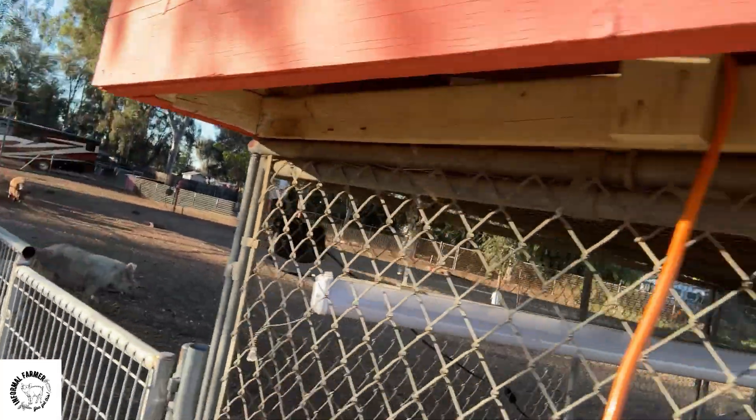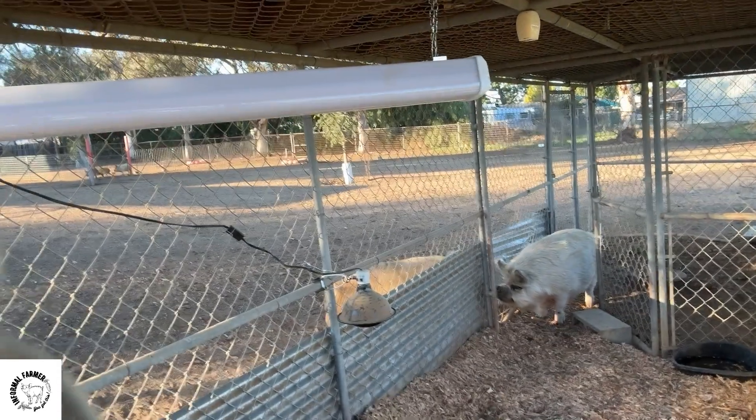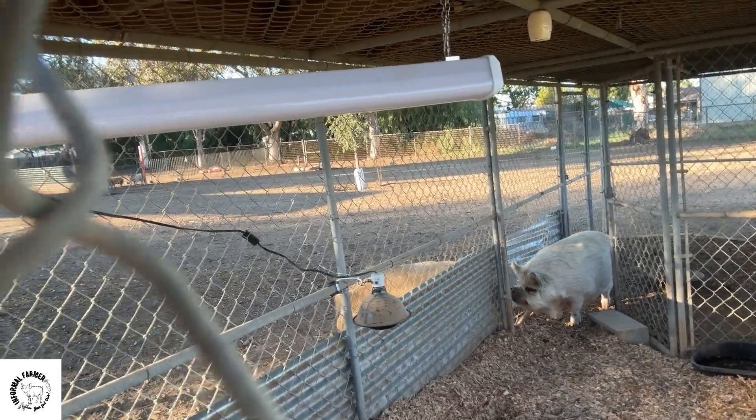Another exciting thing we've got going on is we're expecting piglets. This is Princess — she's our mama pig and we've got her here in our farrowing pen. She's got a nice safe space away from the other pigs to birth her piglets. Last year, year and a half ago, she had eight piglets. She's much bigger this time as a second-time mom, and we're thinking there's maybe a dozen in there. It could be any day now, so we'll definitely give you guys updates on that as the time comes.